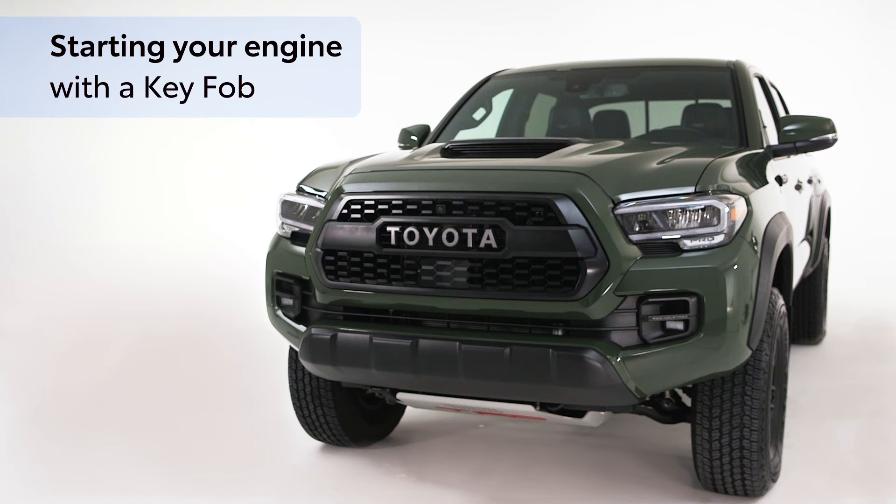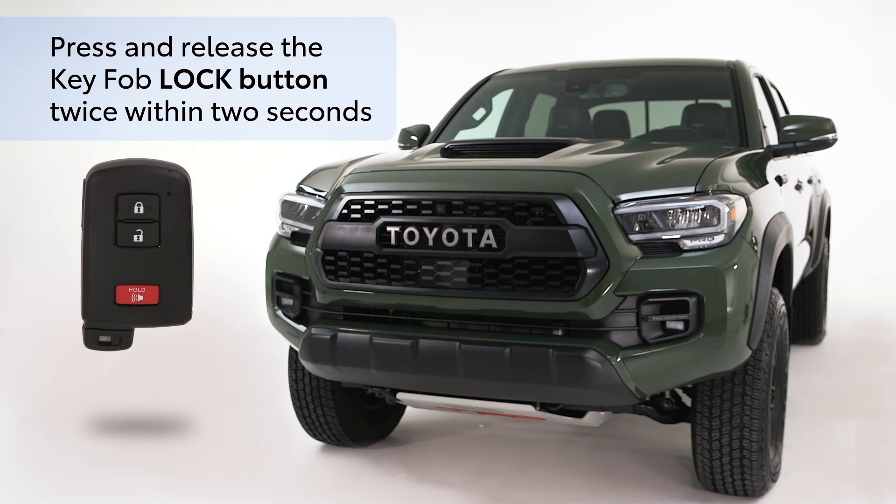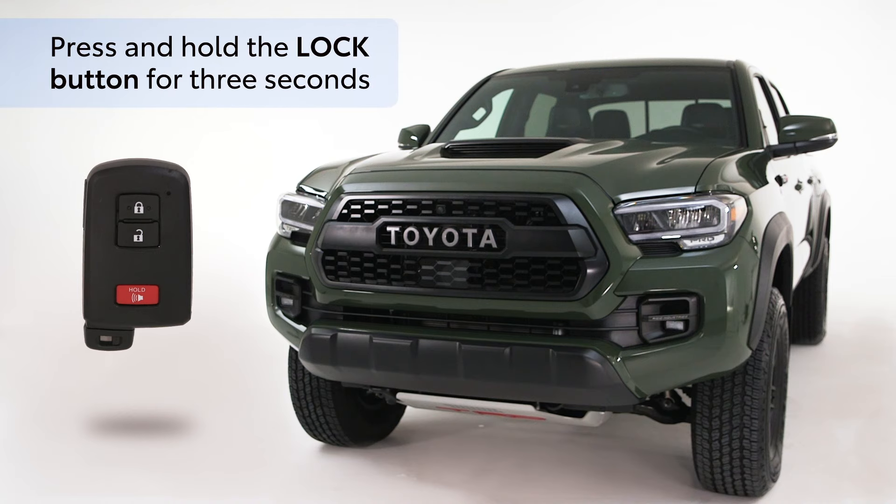To remotely start your vehicle's engine, press and release the key fob lock button twice within two seconds. The hazard lights will flash in between each press and release. Then press and hold the lock button for three seconds.